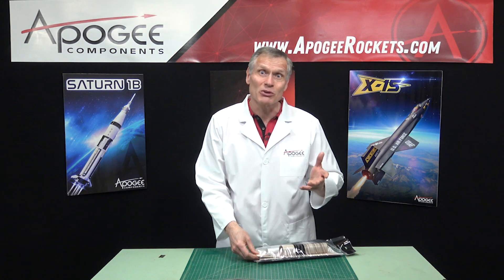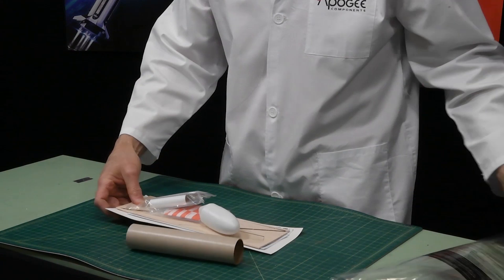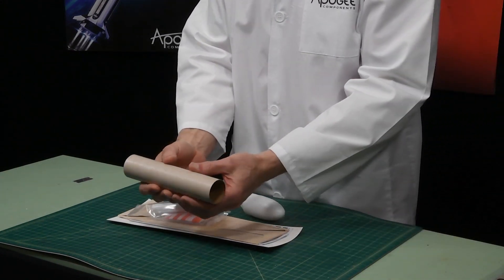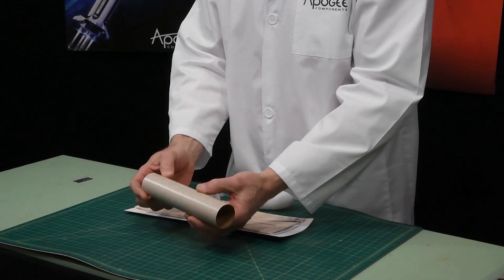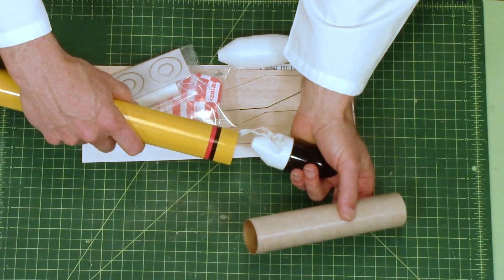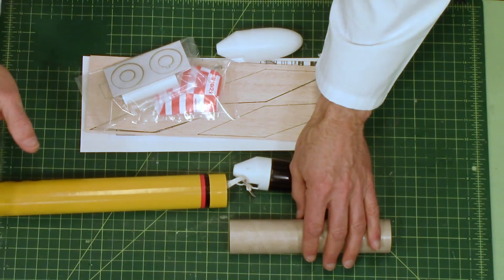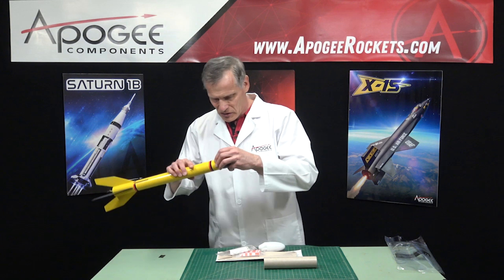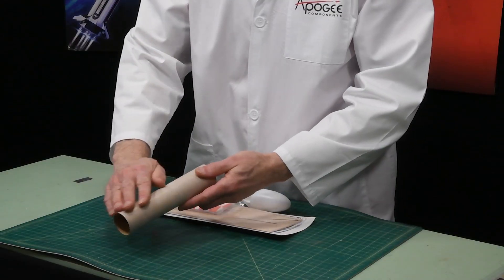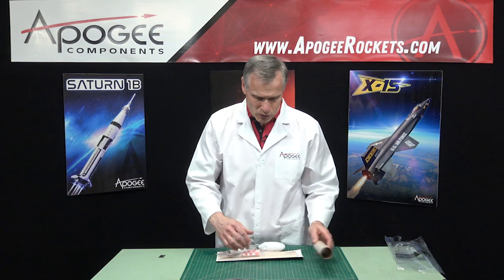Estes makes a really good kit, and the Baby Bertha has been around for a little while. We're just getting it here at Apogee for the first time. When we open it up, this is the body tube — the same size tube as the Big Bertha, just shorter. It's a cardboard tube made out of craft paper with a nice slick surface, so it takes paint really well.